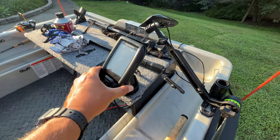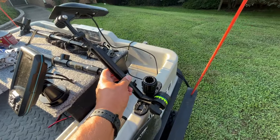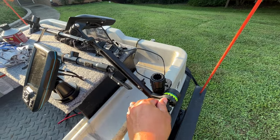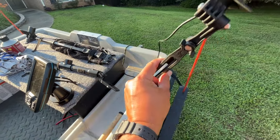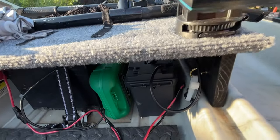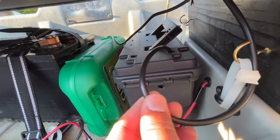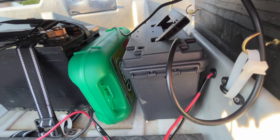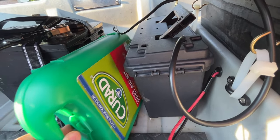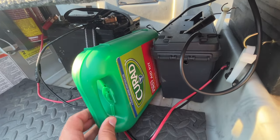I also mounted a Garmin Striker 4 fish finder back here, along with a Scotty adjustable arm for the transducer that I can raise and lower on the side of the boat. To power the Garmin, I've got a little 12-volt lithium battery tucked inside an ammo canister underneath the platform. There's also room under here for the 12-volt trolling motor battery and just enough room in the middle to tuck away a first aid kit.